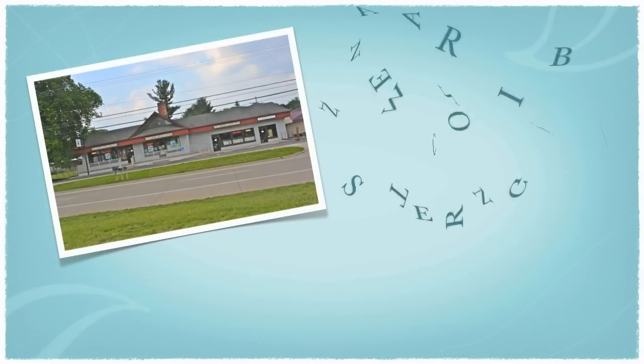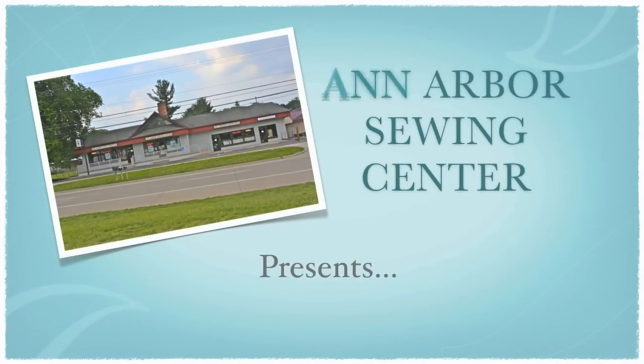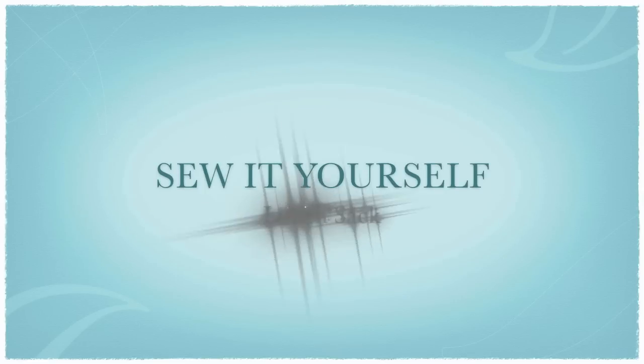Hi sewers and welcome to another Ann Arbor Sewing Center Sew It Yourself project. Today we will be helping you create your very own lunch sack.